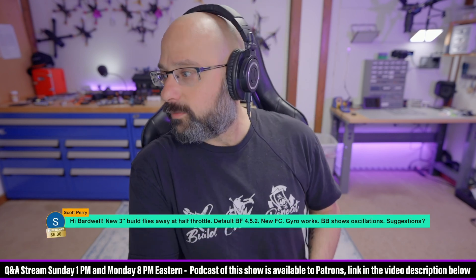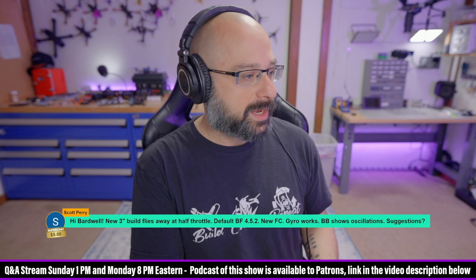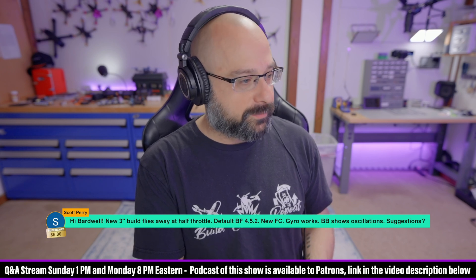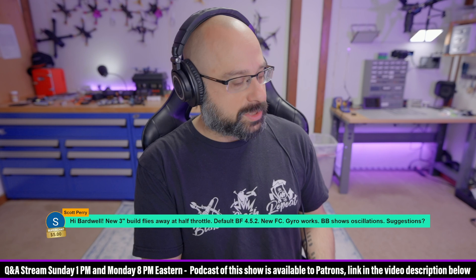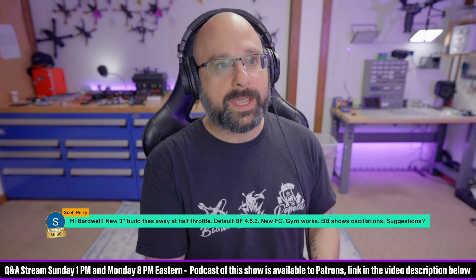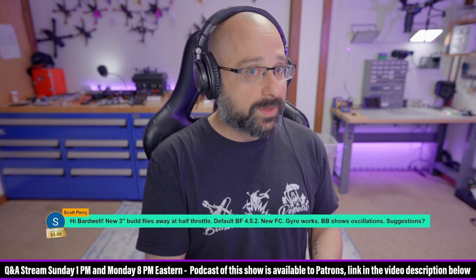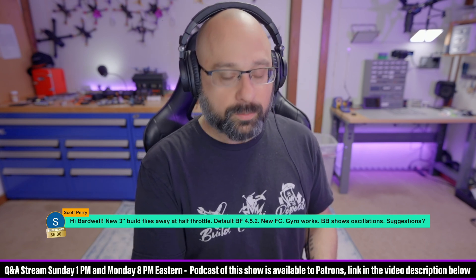Scott Perry, thank you for the five dollar super chat. A new three inch build flies away at half throttle — default Betaflight 4.52, new flight controller, gyro works. The Betaflight default PIDs should not cause a fly-away at half throttle. They may not be perfect for a three inch, but they should at least fly. To me, this points to a mechanical problem.